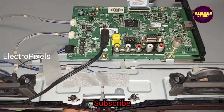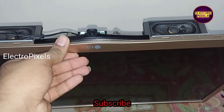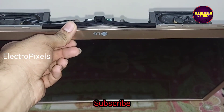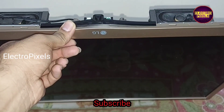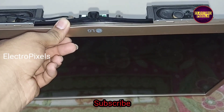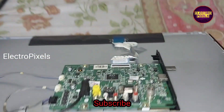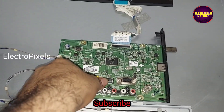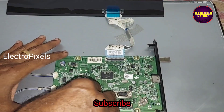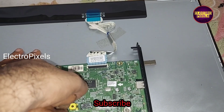Hi friends, it's a 24-inch LG LED TV. In this TV, the fault is a one-time blinking issue. The red light blinks one time. These types of complaints are mainly due to the main processor IC — it's a common fault.